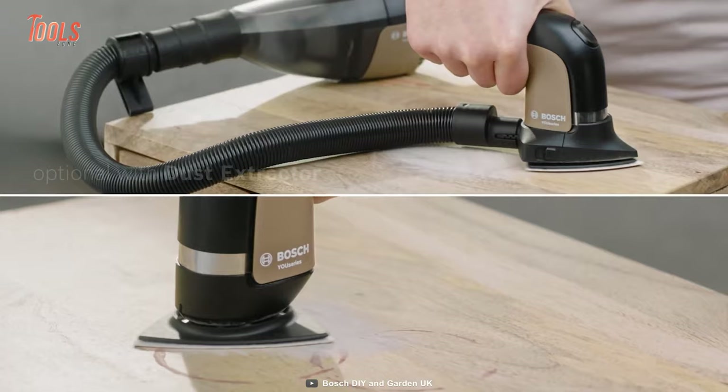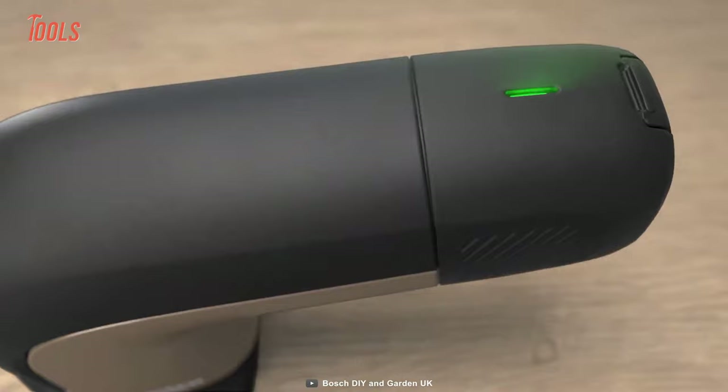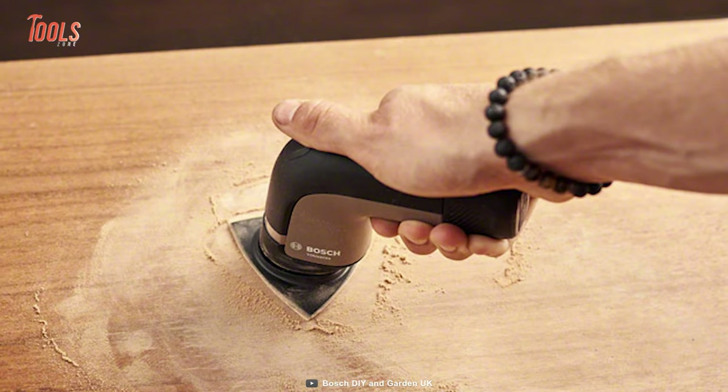This U-Series sander is amazingly small and impressively powerful, and stays firmly in the palm of your hand. It features a battery status indicator with a motion sensor that makes applications more precise and convenient.